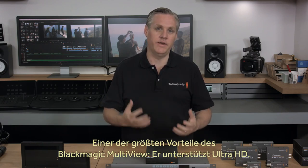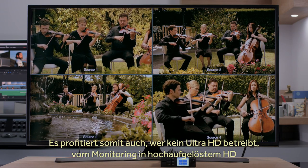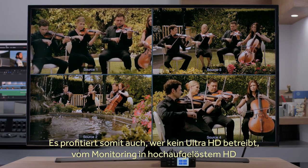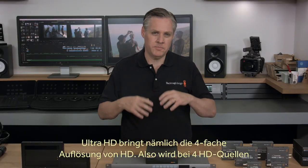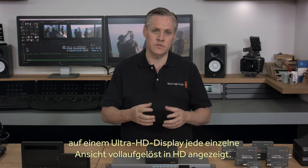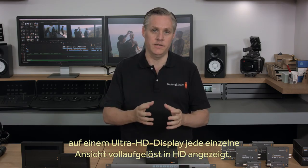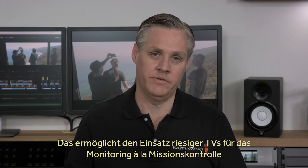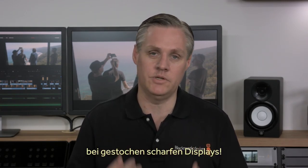One of the biggest advantages of Blackmagic Multiview is the support for Ultra HD. Even if you're not using Ultra HD sources, you can still connect a big Ultra HD television for amazing high-resolution monitoring. That's because Ultra HD is four times the resolution of HD, so with four HD sources on a single Ultra HD display, each view is full-resolution HD. This means you can use very large televisions to create amazing mission control style monitoring setups while retaining extremely sharp images.